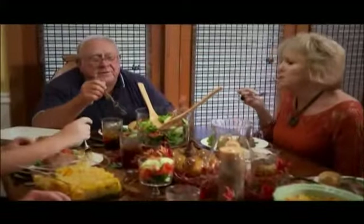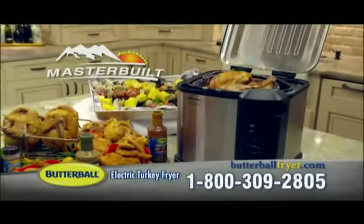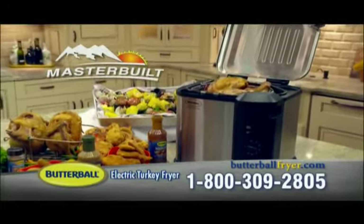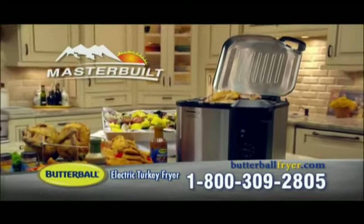Your family and guests will be amazed at the taste, and you'll love easily serving amazing turkey dinners all year long. This is a premium kitchen appliance that's built to last by two of the market leaders in America — Butterball and Masterbuilt.